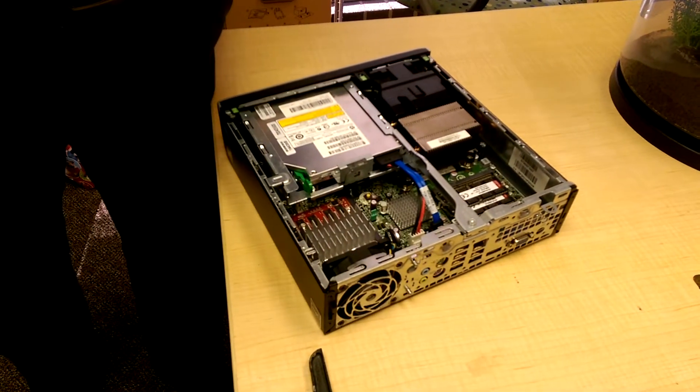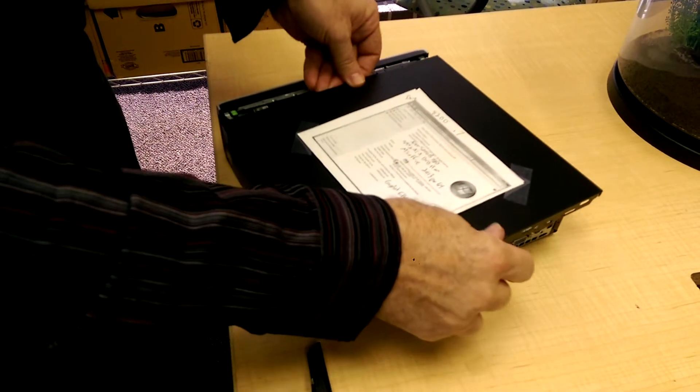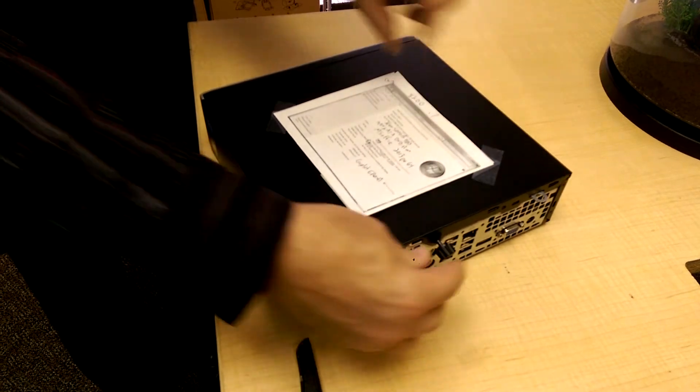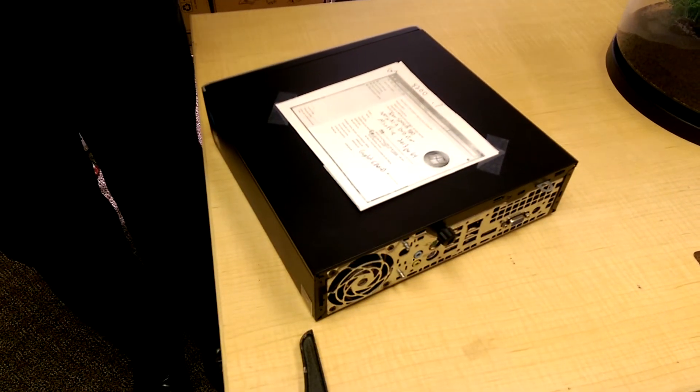Just make sure I get the old hard drive back. Then this, right there — slide it forward, screw it in, you're done.